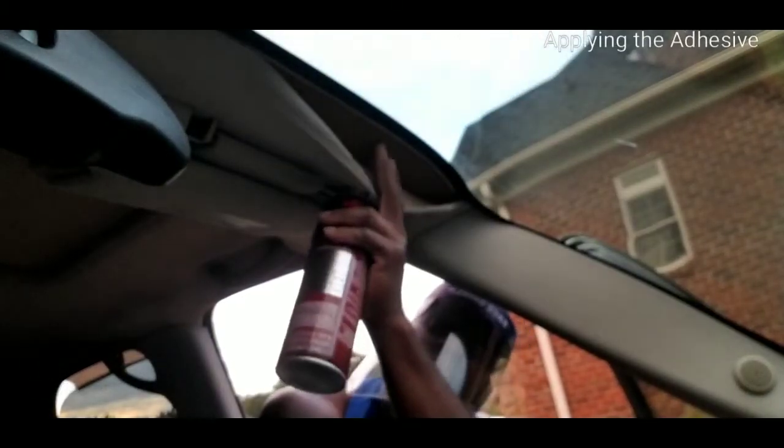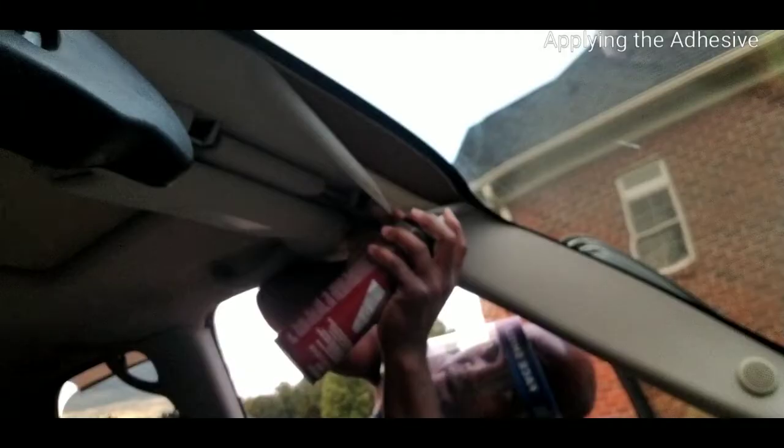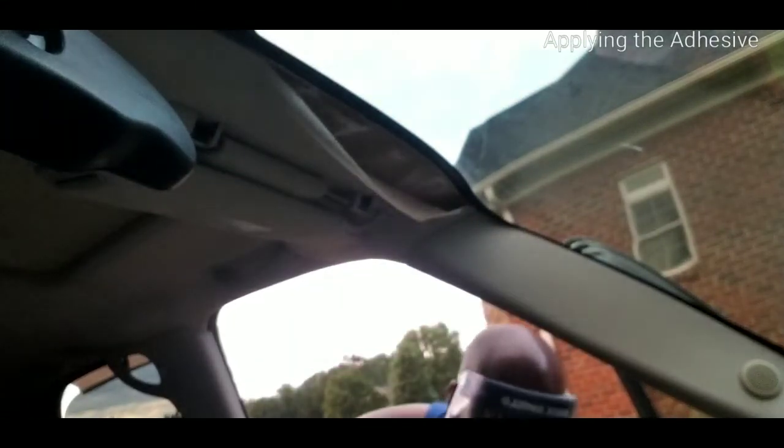Grab your 3M product — do not spray the fabric. All you're going to do is spray the roof itself. Do not spray the inside of the fabric. Just peel this back a little bit more, give the bottle a good shake. Now don't grab and push it up — just wave it up very lightly, because when you push it the adhesive tends to come through the fabric and stick to your hands. Just use a tissue if needed.